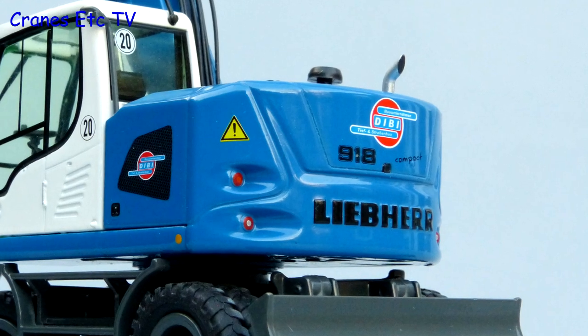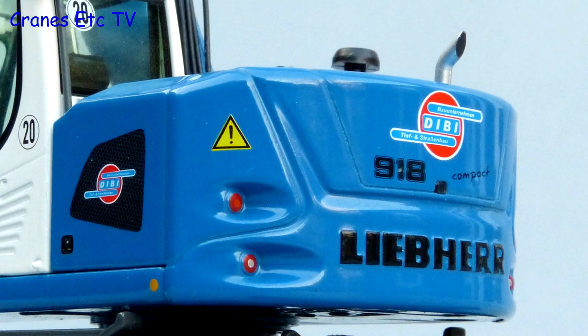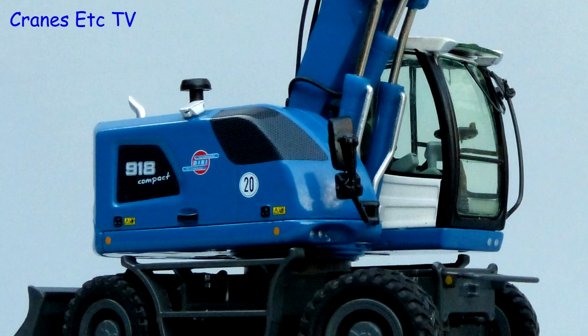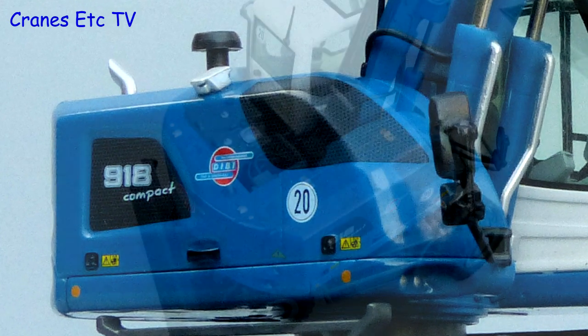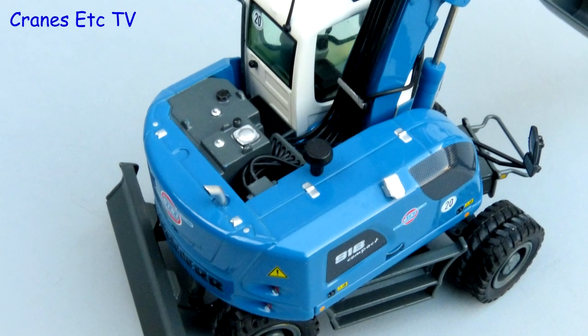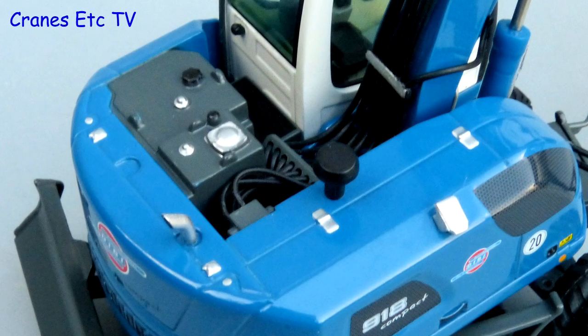The Dibby colour scheme looks very nice and it's enhanced by lots of good graphics — the paintwork on the Liebherr name and the lights is excellent. There are plenty of warning graphics and the panel handles have also been highlighted with paint. Up on top the detail continues with highlighted hinges, a video camera and plenty of hydraulic hoses.